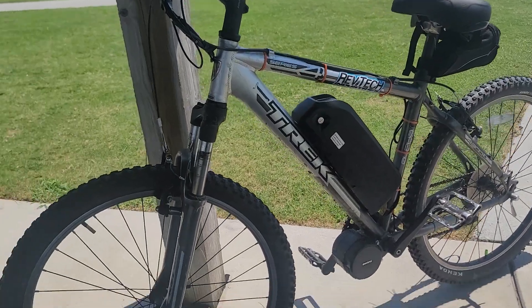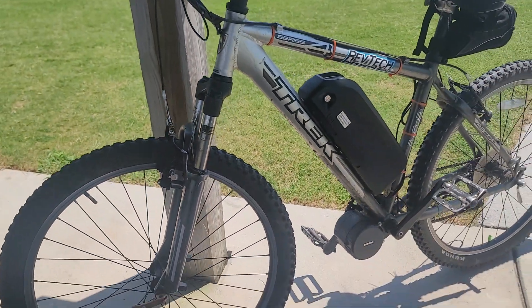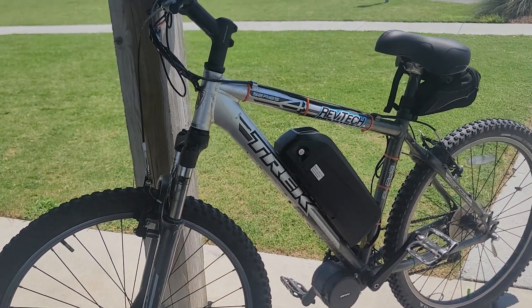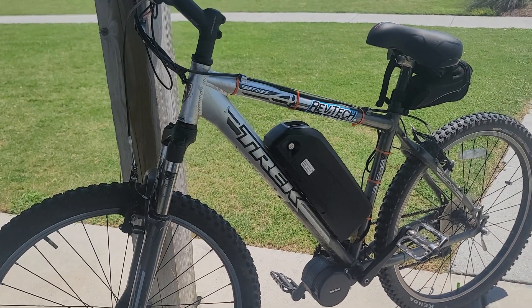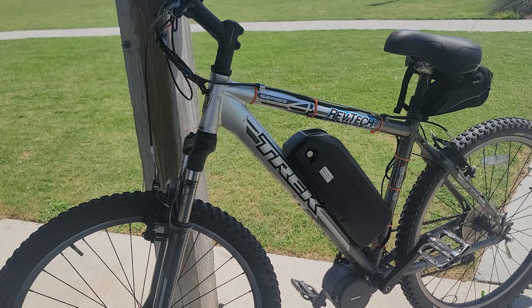It's still a pretty good looking bike. The forks definitely need serviced. Luckily I'm a suspension tech so I can do that myself. I haven't done really any bicycle forks, but they can't be any more complicated than motorcycle forks, which I do a lot of.